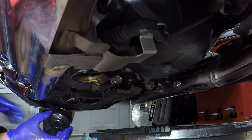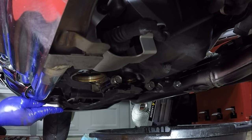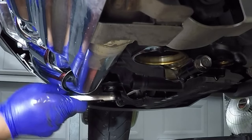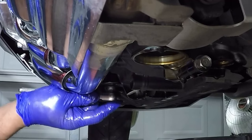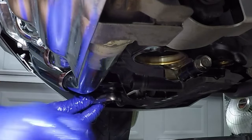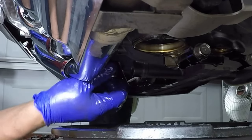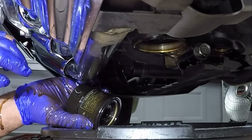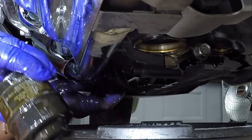Taking the oil filter cap — it has a place where you can put your socket. They got that nice and tight. Just going to wiggle that cap off. I'm turning the oil filter counter-clockwise. Look at all that oil. It would be a good idea to put some paper down if you're changing this in your garage, because it's going to be a messy job — oil is everywhere.